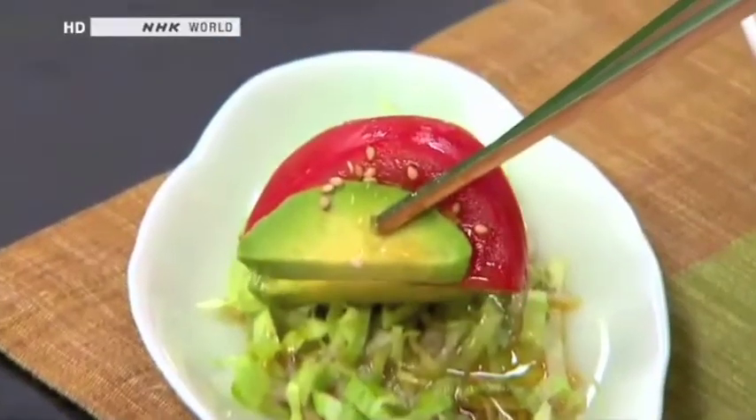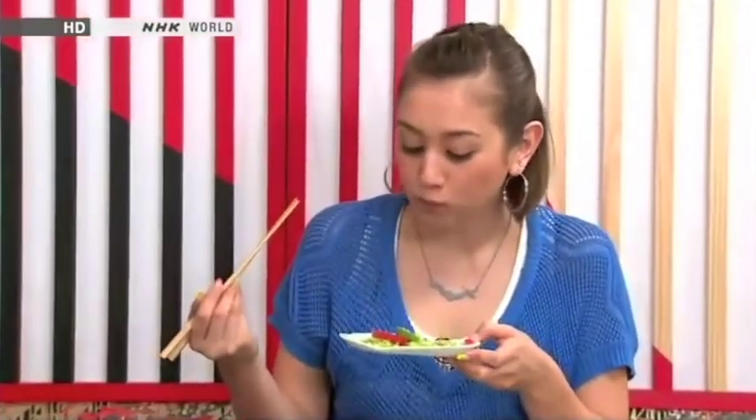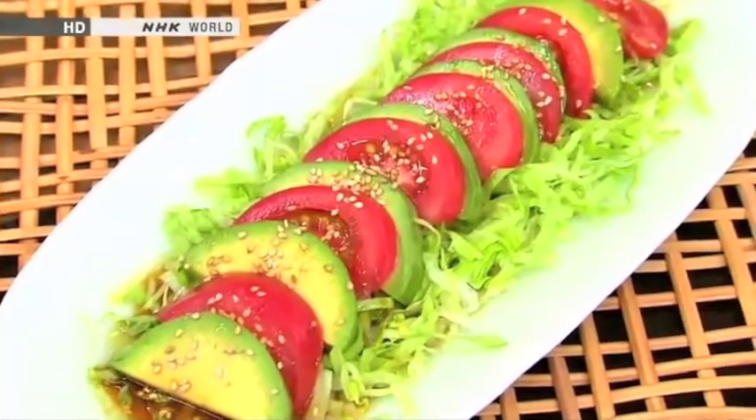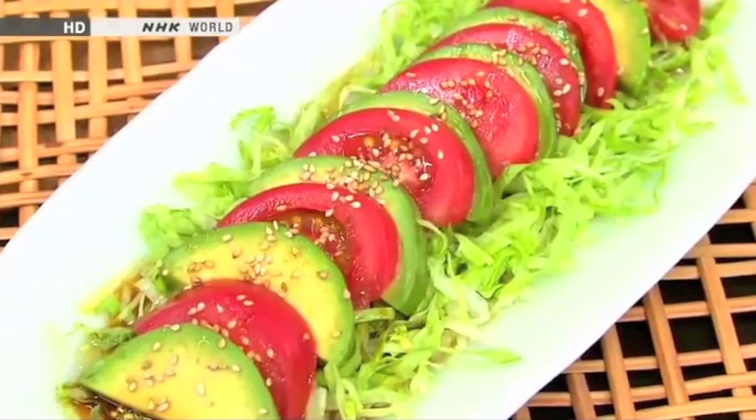The salad looks really good too. The color is very appetizing. I'll get a little bit of tomato and avocado together. Avocado and tomato go really well. This is a Japanese version of caprese. The richness of the avocado goes really well with the flavor of the sesame oil. You can also substitute with just regular olive oil, so it works well with either one.